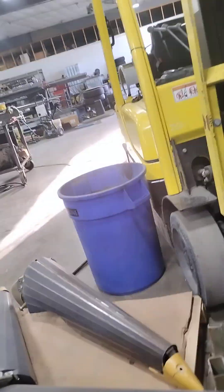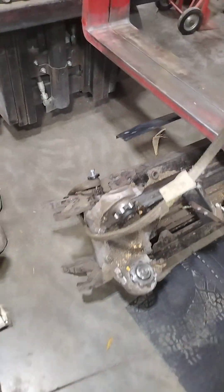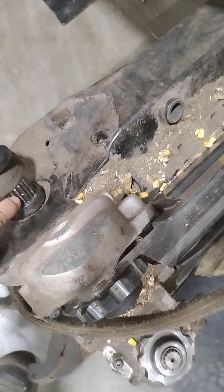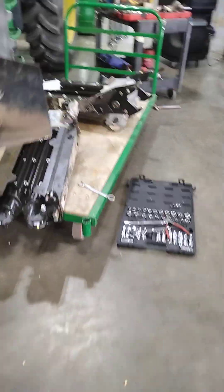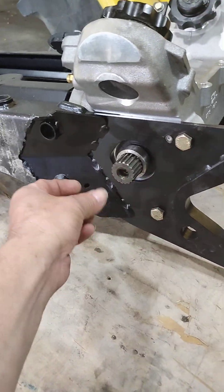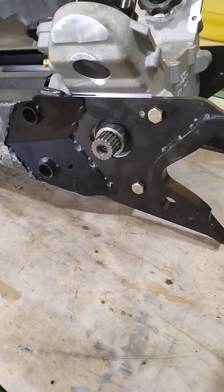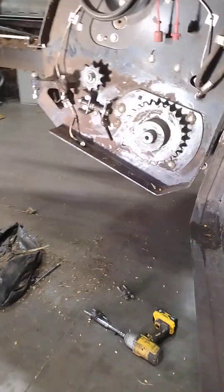Estas partes vienen por secciones y la razón por la cual se le va a cambiar o se le va a reparar, es porque el eje — que usted puede ver acá, este que estoy señalando — como lo conocemos nosotros, 'shaft' como lo conocen acá, o flecha. Ese es el que se ha torcido y por ende está dando problemas en esta parte de acá.